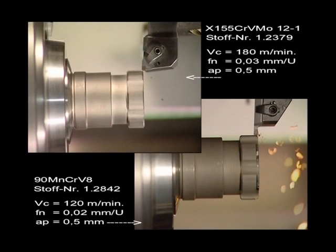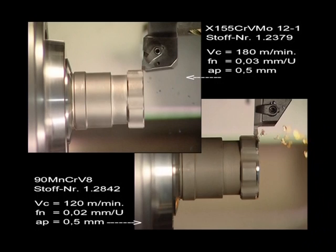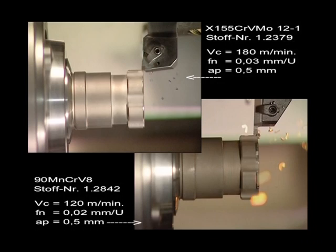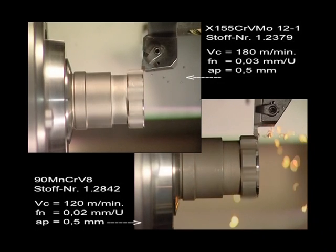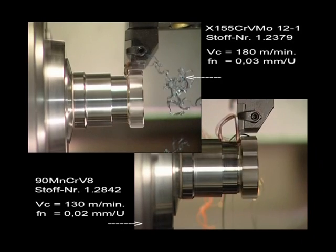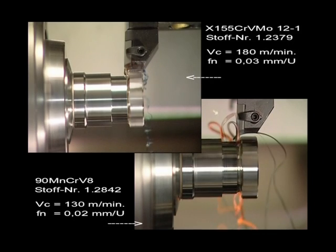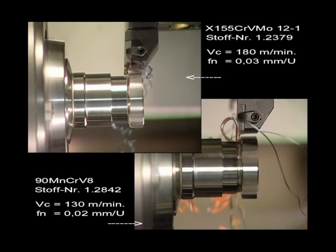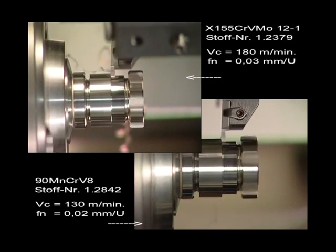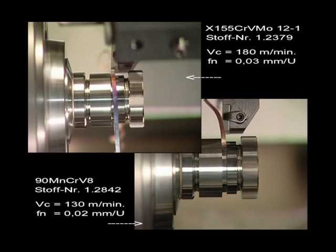The difference in chip formation between both materials can be seen clearly in this comparison, as well as the different cutting parameters. You can see the different cutting temperatures in the color, form and flow of the chips. The slow motion of the 1.25 part shows the high-speed camera shots in each detail.